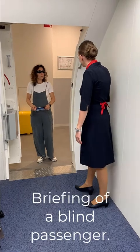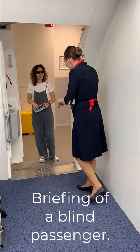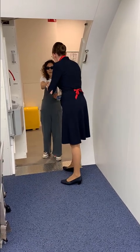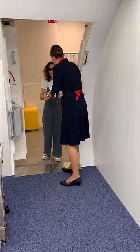Good morning, Miss. Welcome on board. Good morning. Hi. Can I help you?